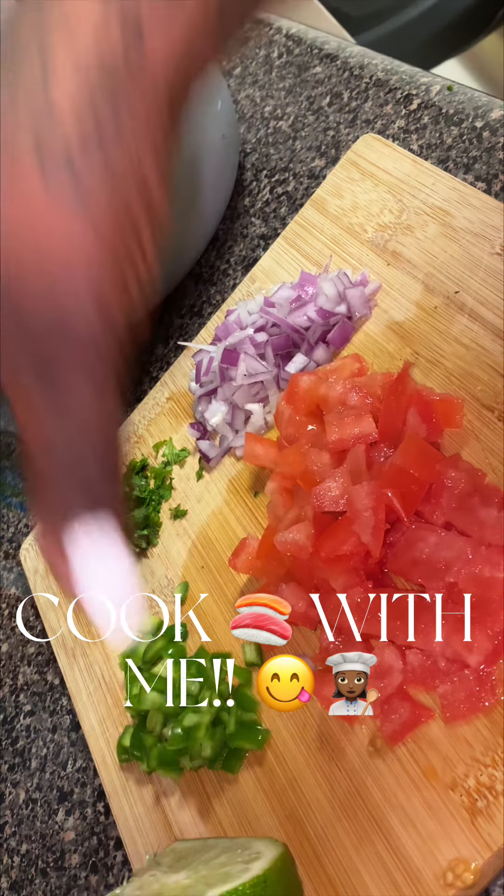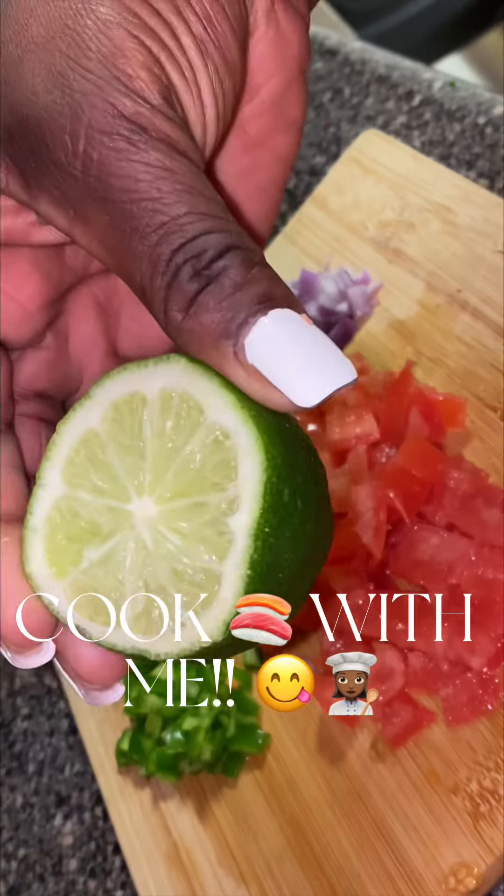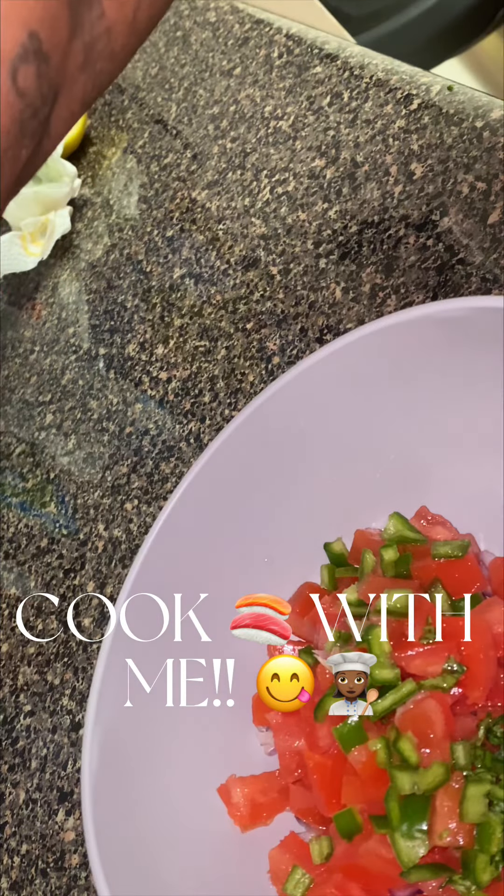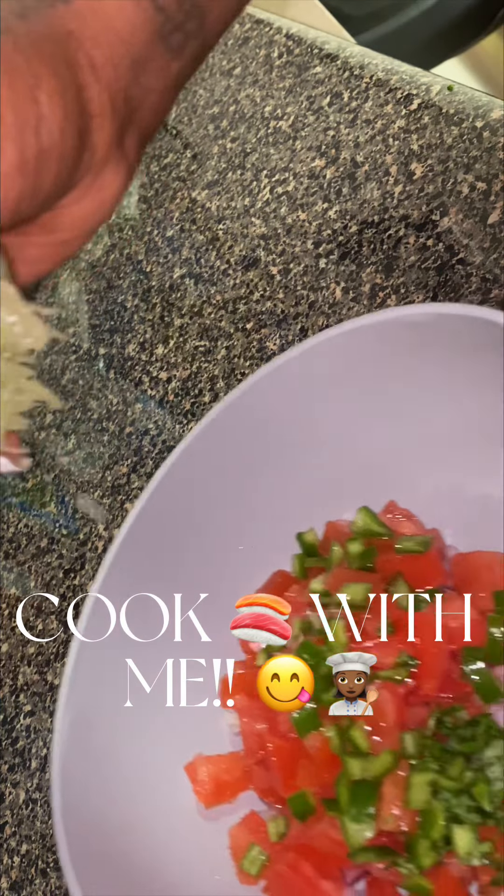This is for the pico de gallo. And you got to make sure you got a hard-ass lime — why it's so hard, I don't know. So mix all that into a bowl, squeeze, squeeze, struggle. Make sure you struggle, and mix it all up.